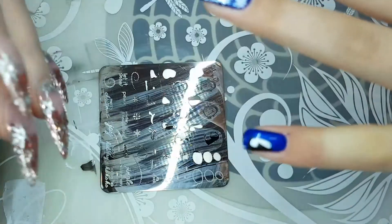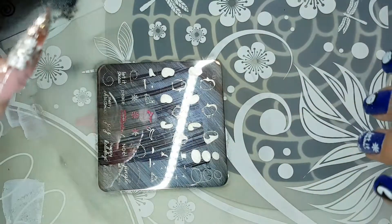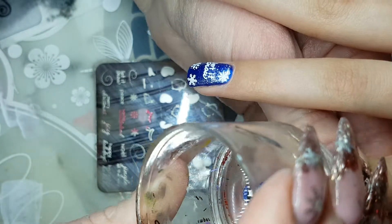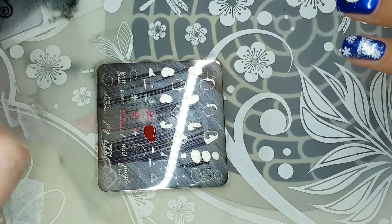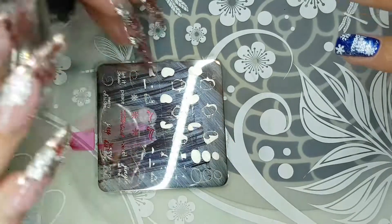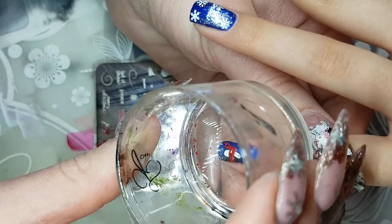That makes it so much easier when you scrape, because you're not pushing down trying to prevent your plate from running away. You actually get a nice clean scrape without too much polish being removed from your image. Do yourself a favor and order one — it just makes life so much easier.